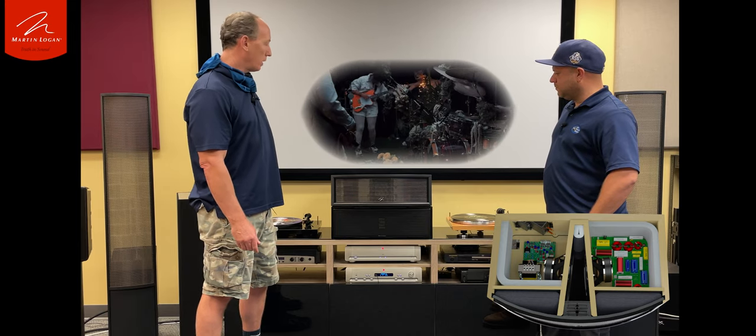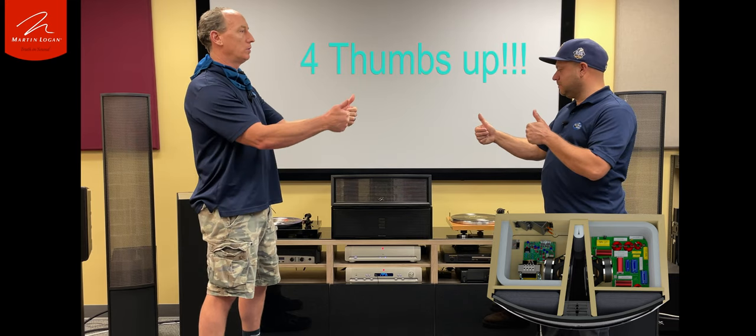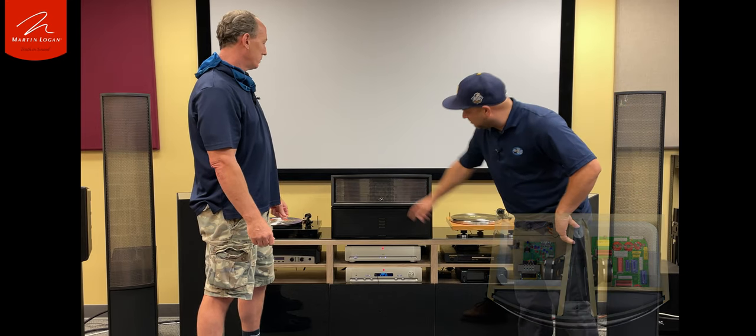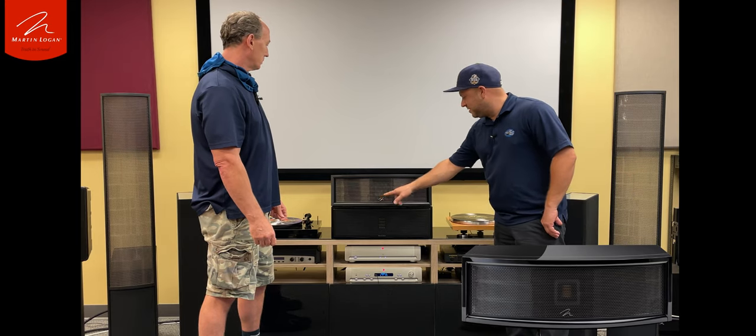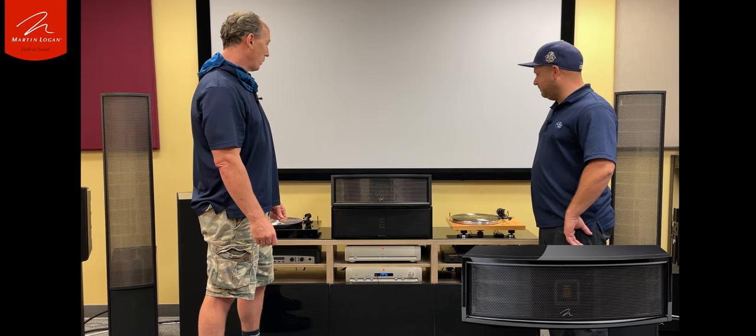I would give this thing two thumbs up — four thumbs up — for any sort of install that we're going to do. The aesthetics look good too. You've got the traditional Martin Logan yellow ribbon tweeter to go with it, with the fancy squiggle M. The cabinet design and the weight are great. I like the squiggle.